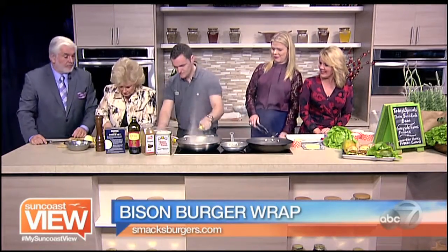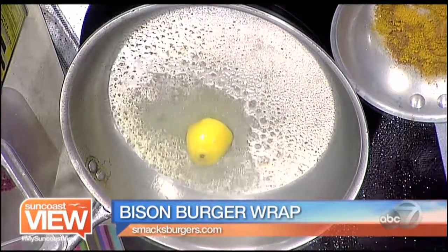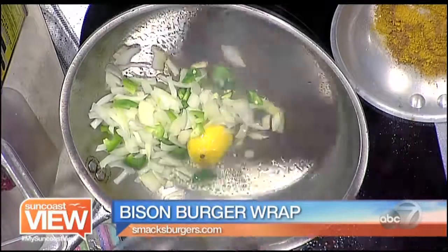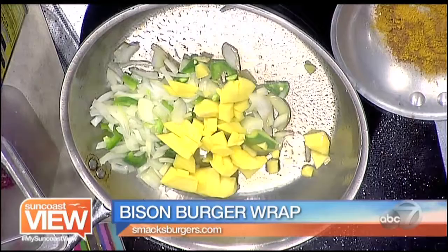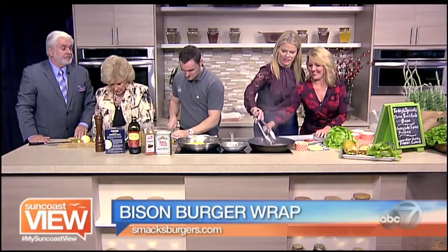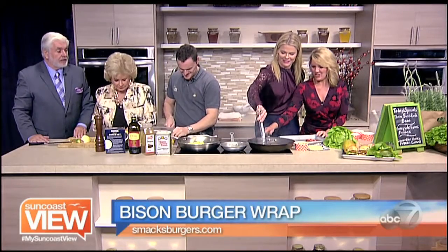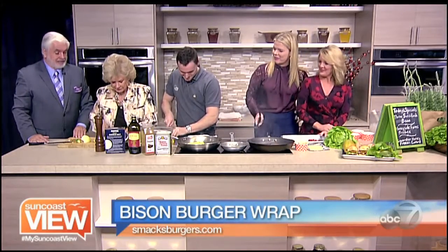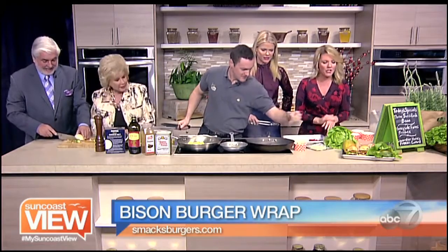Now let's start with the chutney and see how Linda did. Throw the mango right in — some big chops, but that's okay. Linda can flip a burger, Cliff can cut an onion. Everyone did their part, even if it ended up all over the place.